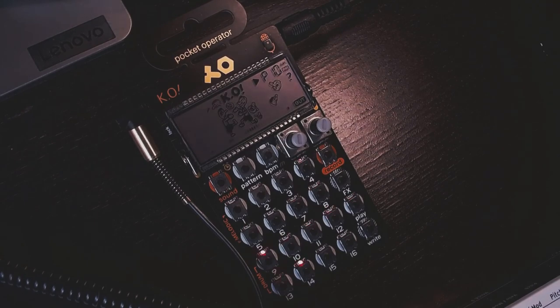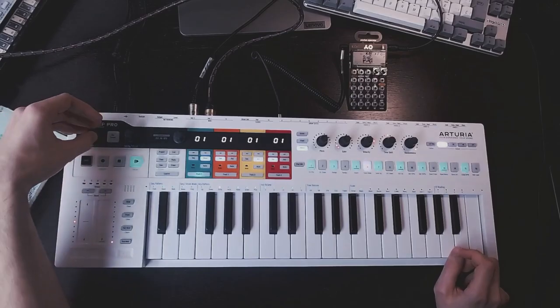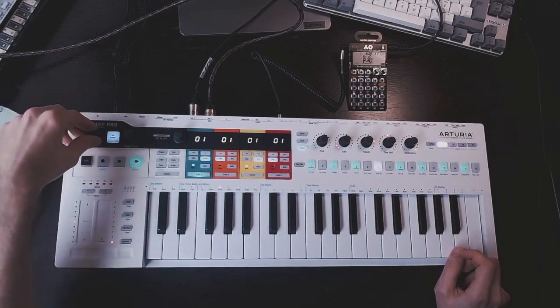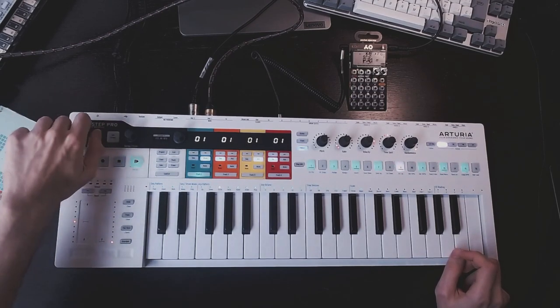One big advantage of this method is that you can sync up to 8 pocket operators at the same time, and even do some polymetrics. Of course, you can change the tempo. Nothing surprising here.